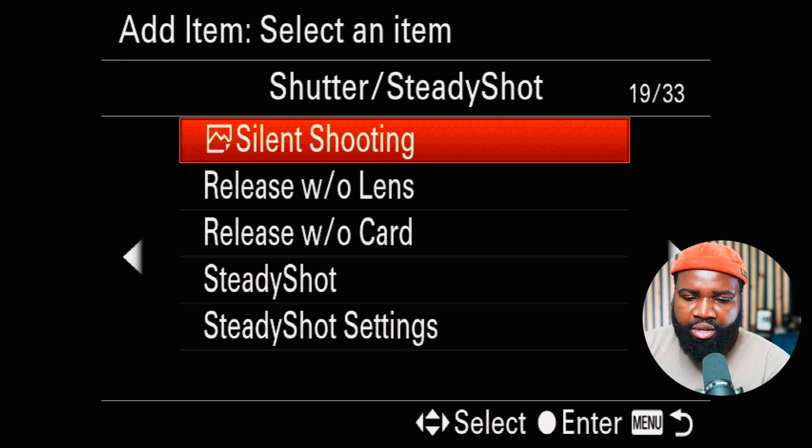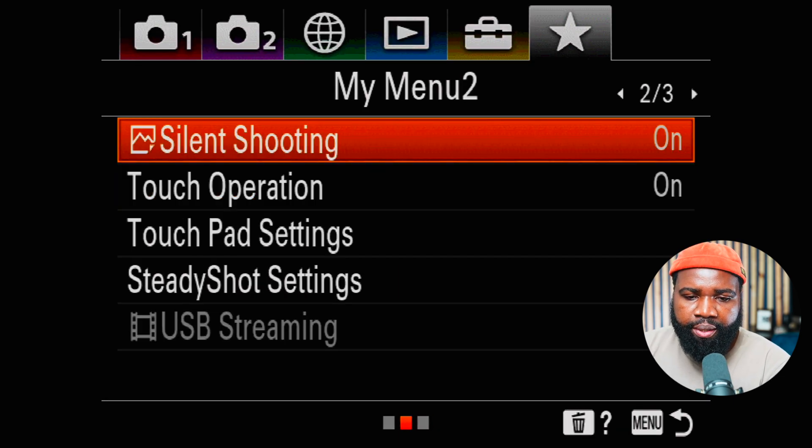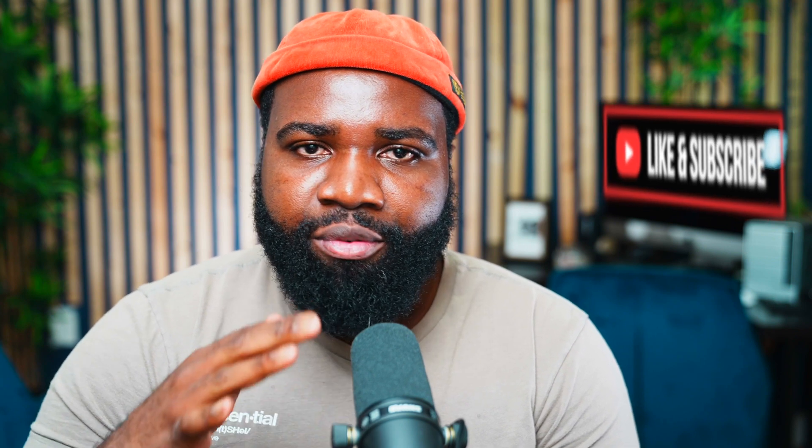Do you want it at the top? Let's put it at the top. Now it's added — just hit menu again. Go to My Menu and Silent Shooting is right at the top. This is really cool because settings that are normally hidden deep in the Sony menu system are now readily available.